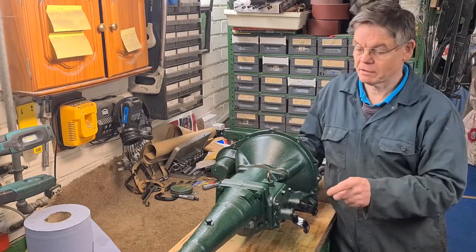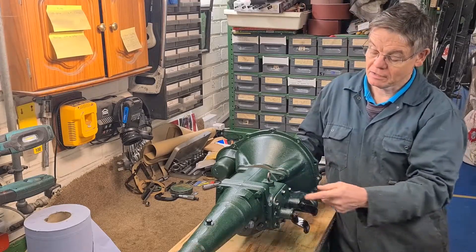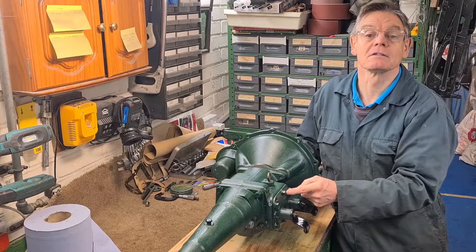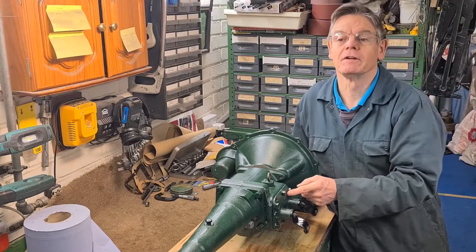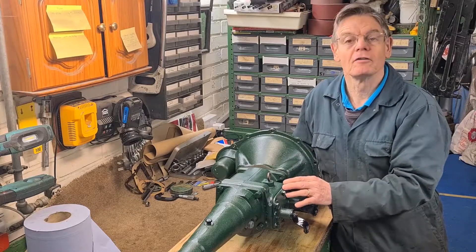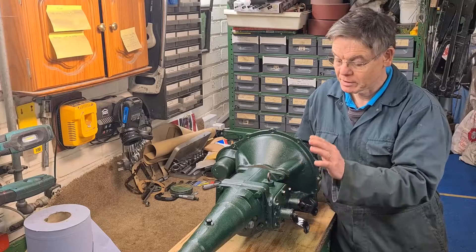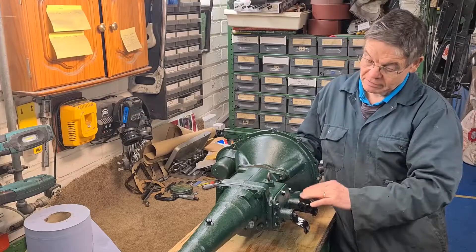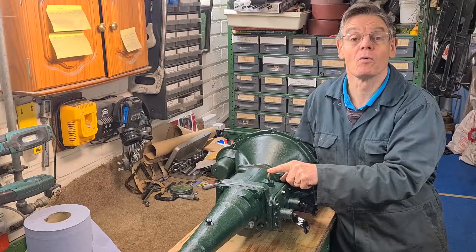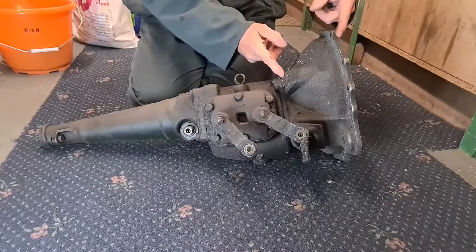In the first video I'm talking about the gear ratios between the drive and driven, and how it works and what each gear does. In the second video I will be dismantling the original box. In the third video I'll be making gaskets, and in the fourth video I will be assembling this box and working out the oil level, because I can't use this dipstick.